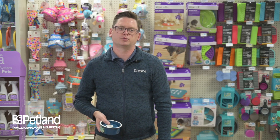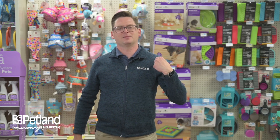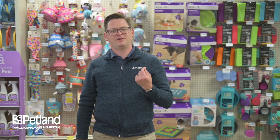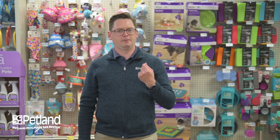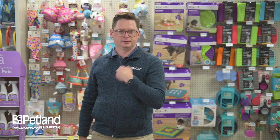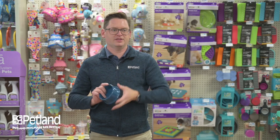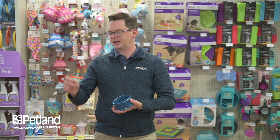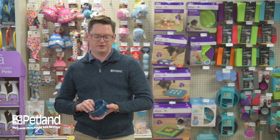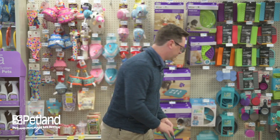Bathing is also good for your bird beyond just hygiene — it gets some of the dust off. It will also soften up new pin feathers, which come in like a little wax spike. The wax gets loose and then the feather opens up like an umbrella. So the bathing process helps hasten how pin feathers break open to actually form new feathers for your bird.